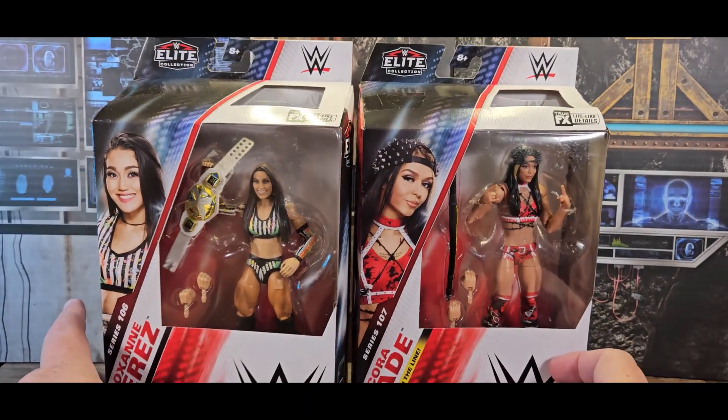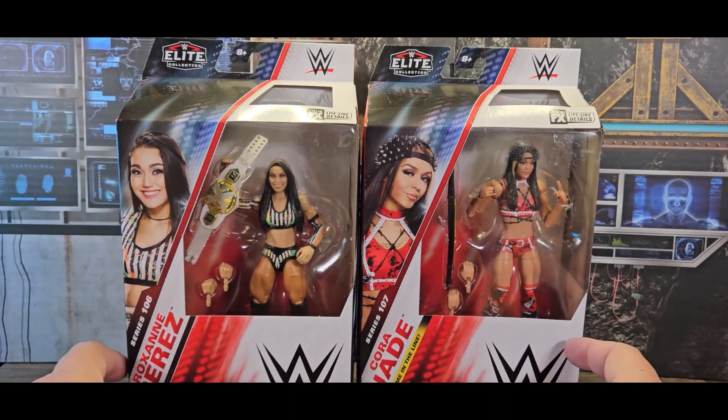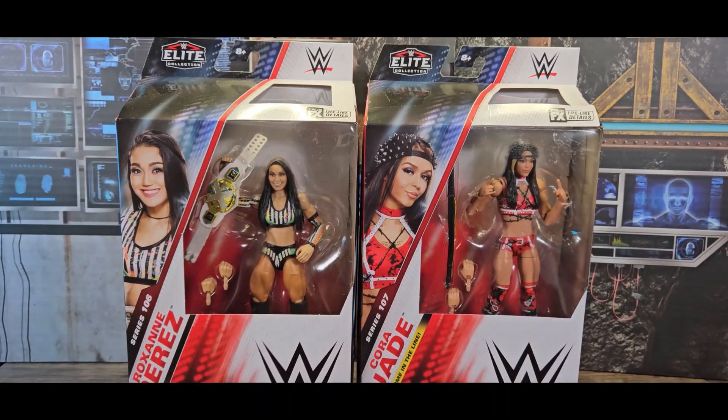Like, I hate that they'll do a Jim the Anvil Neidhart figure and then six years later they'll release Hitman, and you're like — I didn't get him because you didn't give me the other one, and now I gotta chase down the other one. Boo for bad planning — on my part, apparently.